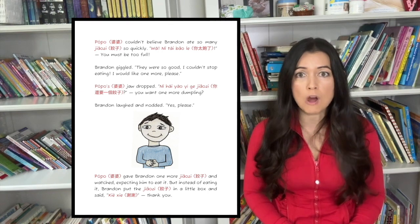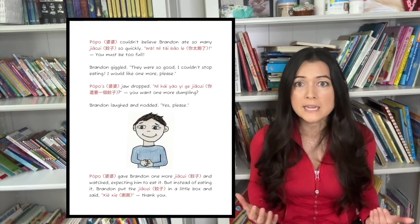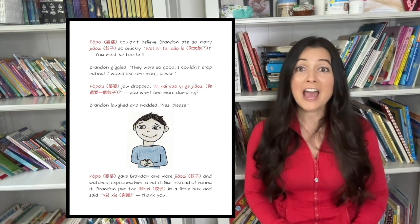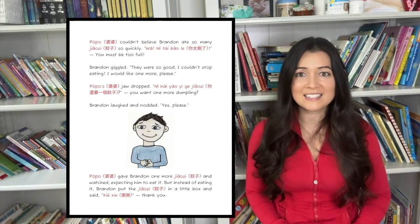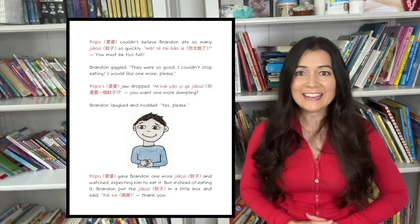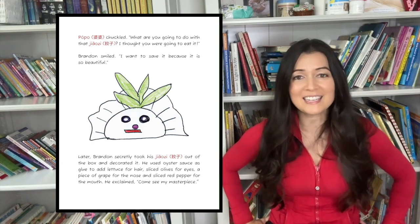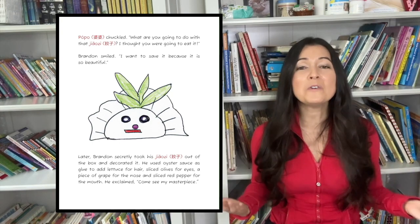Paw Paw's jaw dropped. Ni ho yo iku jiaozi? You want one more dumpling? Brandon laughed and nodded. Yes, please! Paw Paw gave Brandon one more jiaozi, and watched, expecting him to eat it. But instead of eating it, Brandon put the jiaozi in a little box and said, Shei Shei! Thank you! Paw Paw chuckled. What are you going to do with that jiaozi? I thought you were going to eat it! Brandon smiled. I want to save it because it's so beautiful!